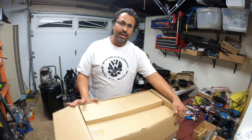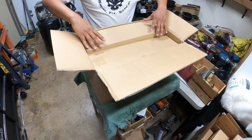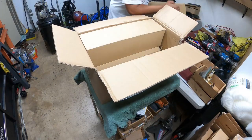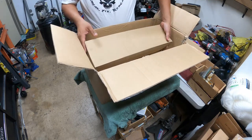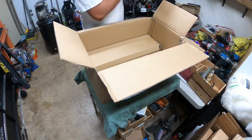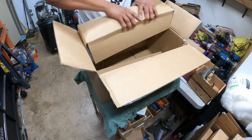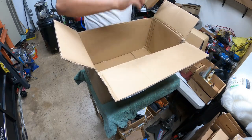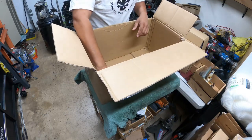Let's get you guys up close and personal with this packaging. FedEx didn't ship this really nicely to us — the box looks like it got a little beat up, but it's suspension components so I'm not super concerned about it. Every component is individually wrapped, which is really nice. When ordering suspension components, you know everything is taken care of.